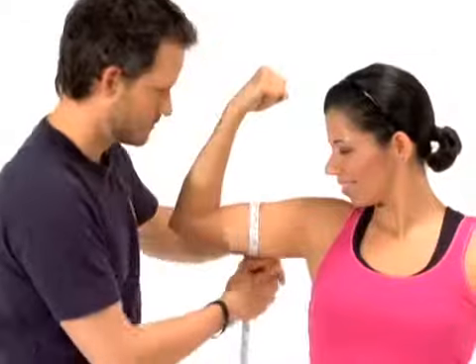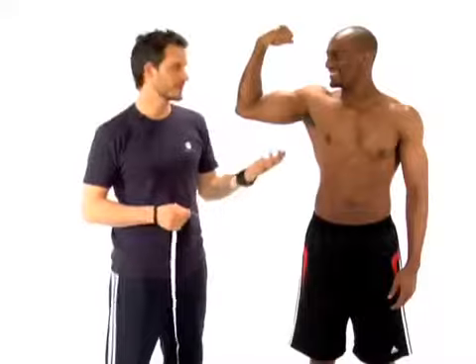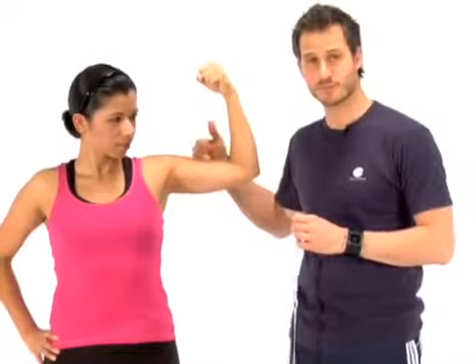Begin with your arms and work your way down. When measuring your bicep, make sure you measure right at the peak. If you don't have a defined peak on your bicep, make sure that you measure the distance between your shoulder and your elbow and take the center point right in between.